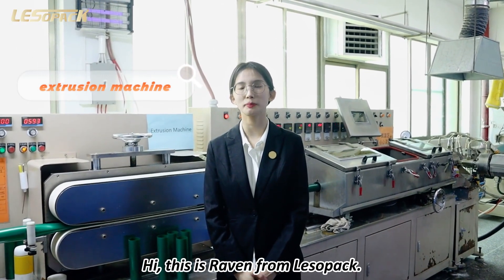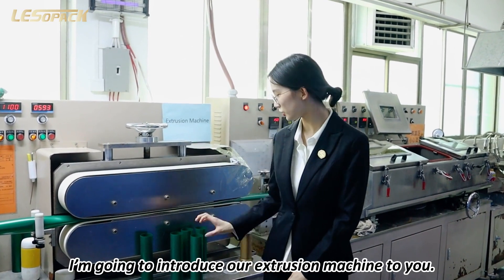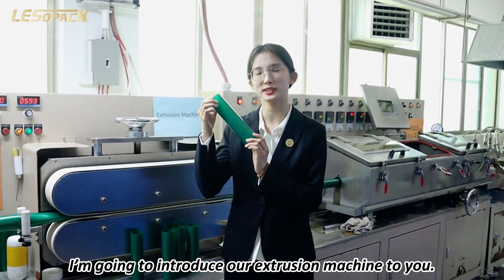Hi, this is Raven from LaserPack, welcome to our tube factory. I am going to introduce our extrusion machine to you.